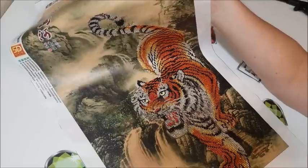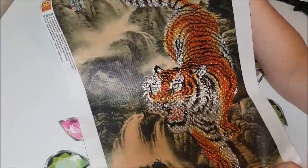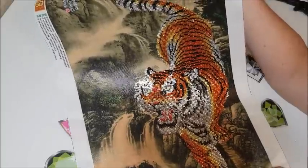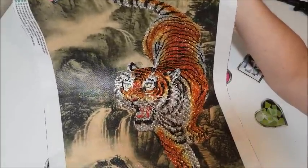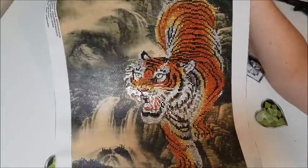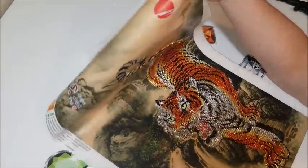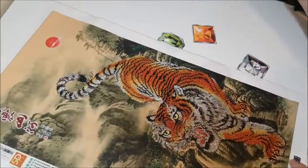I mean, look how beautiful this is — it's so sparkly. And there's a lot of light in here right now, so to be able to see all that sparkle with this much light is impressive. I'm definitely going to frame this, as long as I have something big enough.